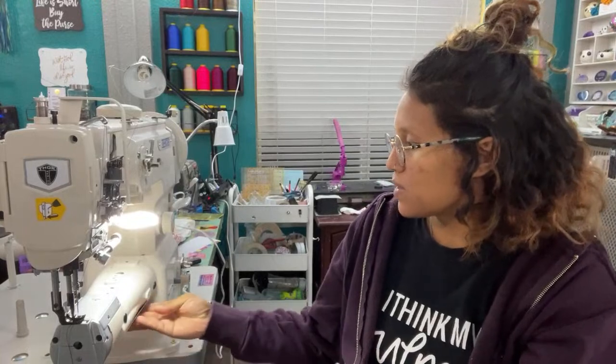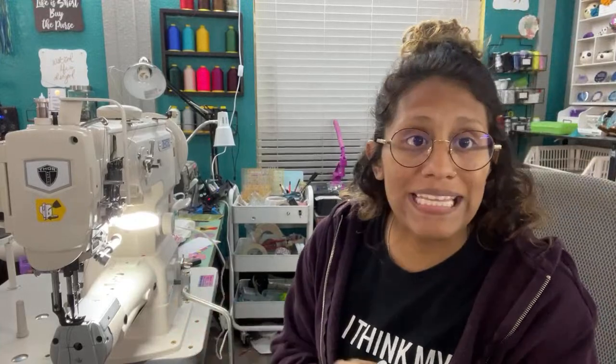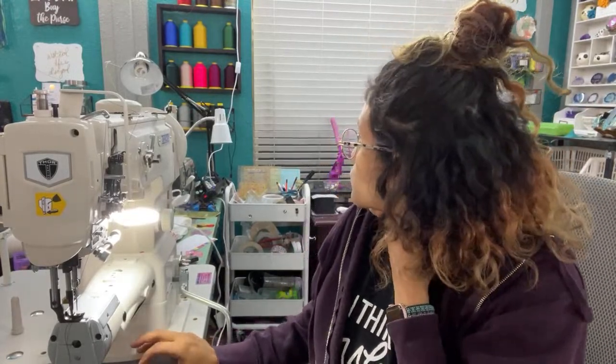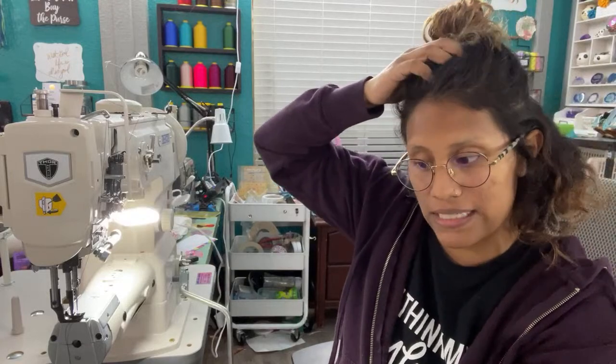Rhonda, I buy all my thread from Sunny Sewing — that's really the only place I buy my thread from. As you can see I have a wide collection of their thread. That's also where I bought my Thor machine from. I only live about two to two and a half hours from them, so I get it within a day or couple of days when I order.